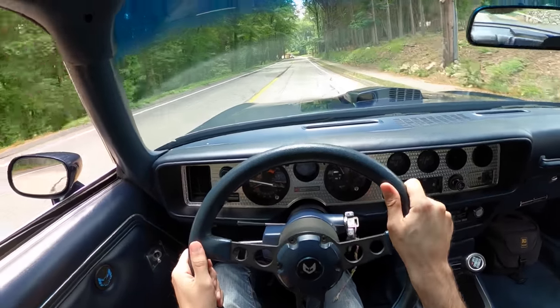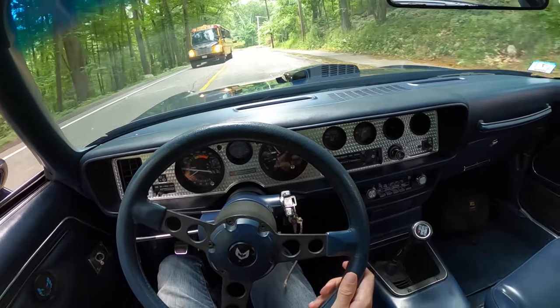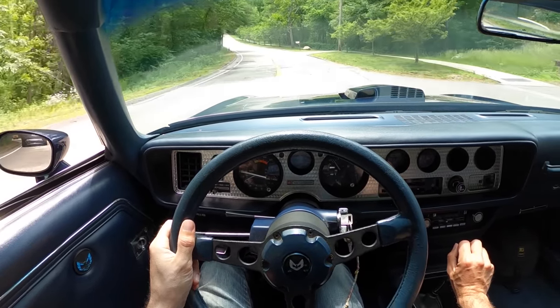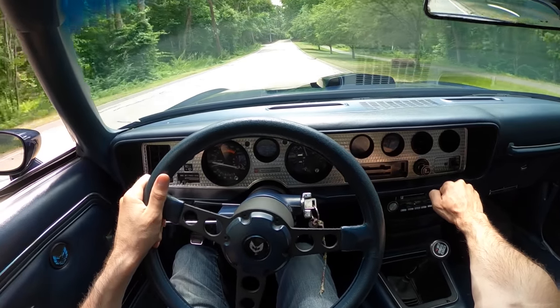Steering is very light, almost too light, but nice around town. It's actually very relaxing to drive. But this gearbox, while it's nice and fun to play with, doesn't want you to just suggest going into a gear — you've got to really grab it and tell it what you want.